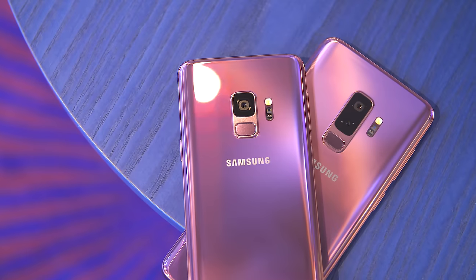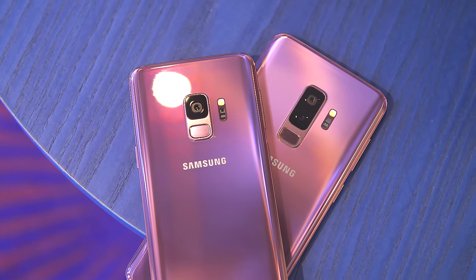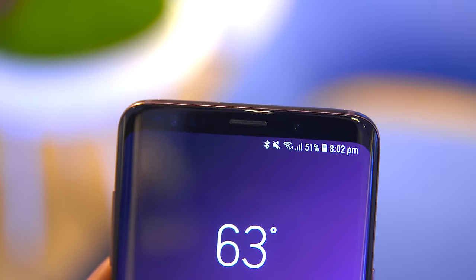I know some of you are probably a bit disappointed that there were no huge physical upgrades, but there were some nice upgrades in terms of the camera and the software. For me personally, a good camera is a big deal. The S9 has a 12-megapixel camera with an 8-megapixel front-facing camera.